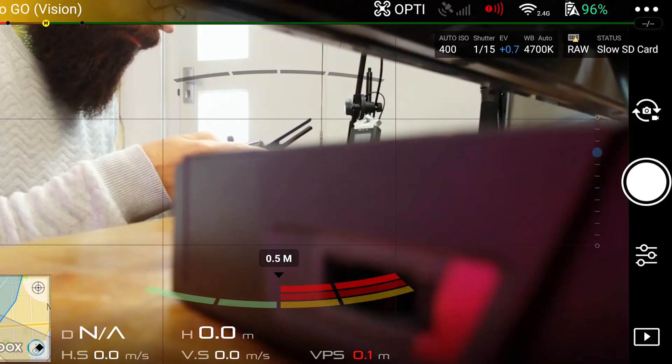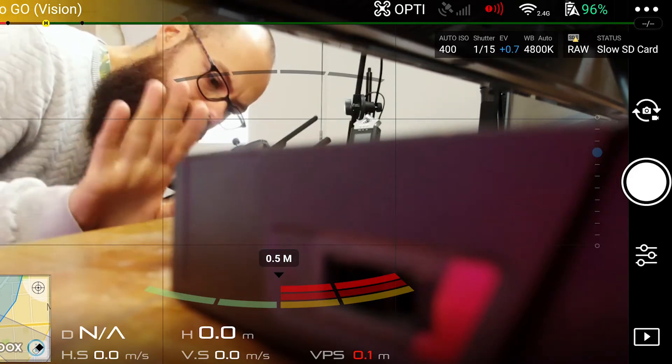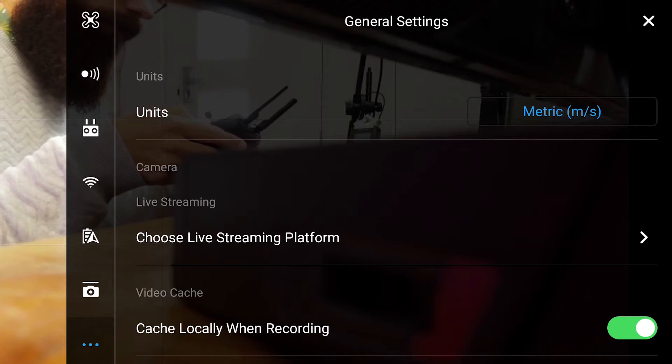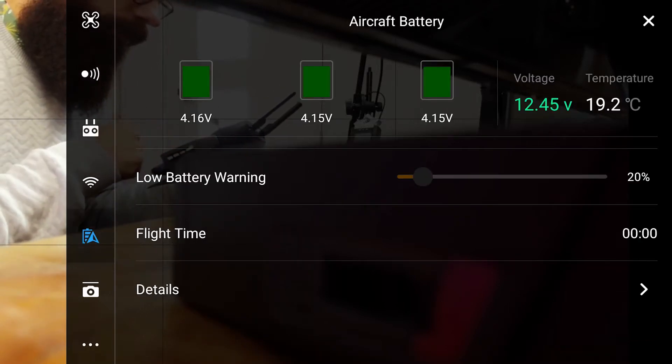You have to be connected to the drone. You can either connect via Wi-Fi using your mobile phone, or — as I prefer — connect via the remote control, because as soon as the phone detects the remote control it automatically connects to the drone. What I do is connect to the drone via the DJI Go4 app, then go to the top three little dots in the corner, and navigate in that main menu to the battery settings.